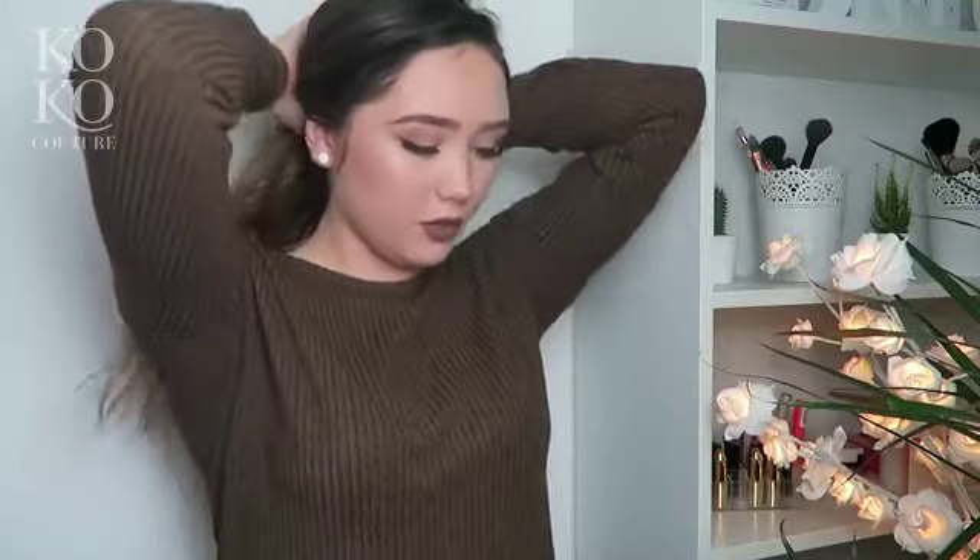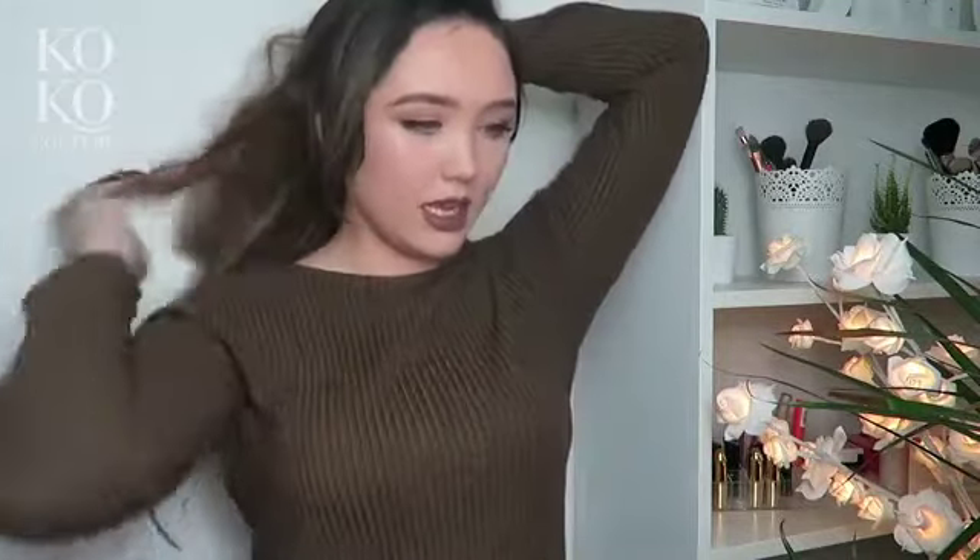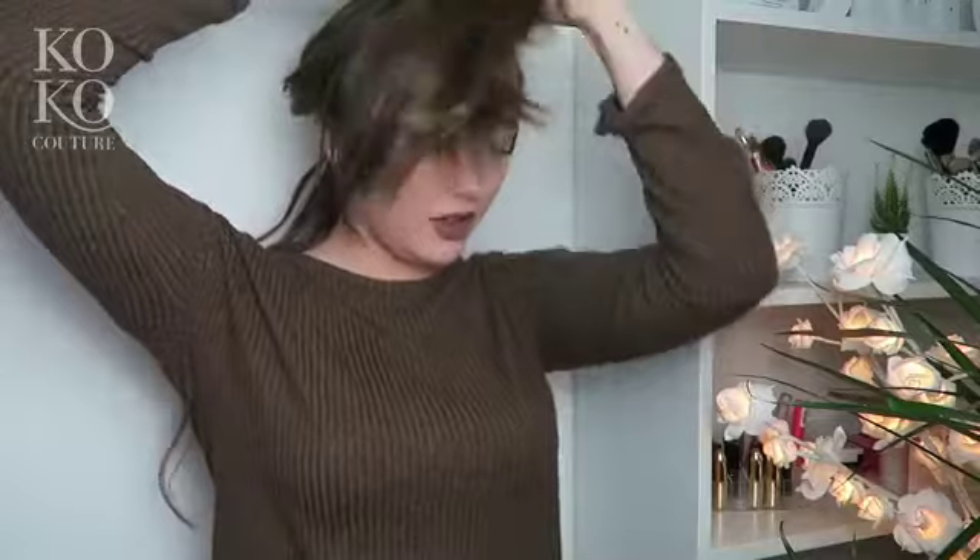Now that I've curled the rest of my hair, I'm going to start off with the three clip weft and show you how I apply it. I'm going to section just underneath my ear and gather that hair up. Like in the last video I did, I said I should have brought a clip to put my hair up — and I forgot again, so this is just great.